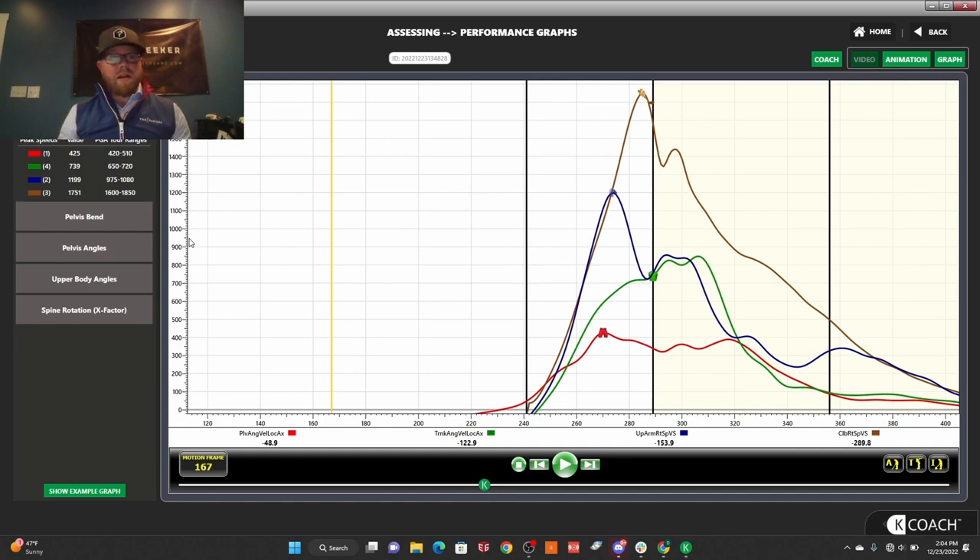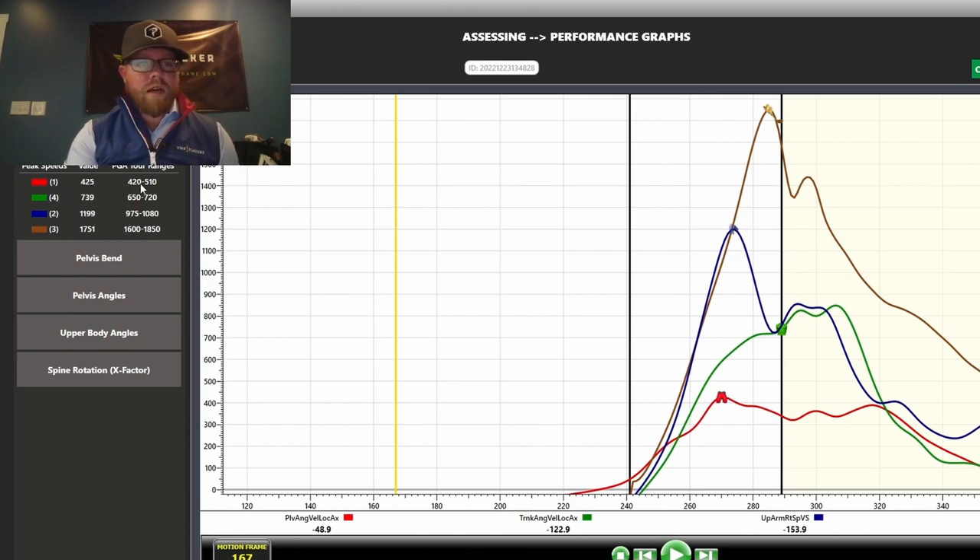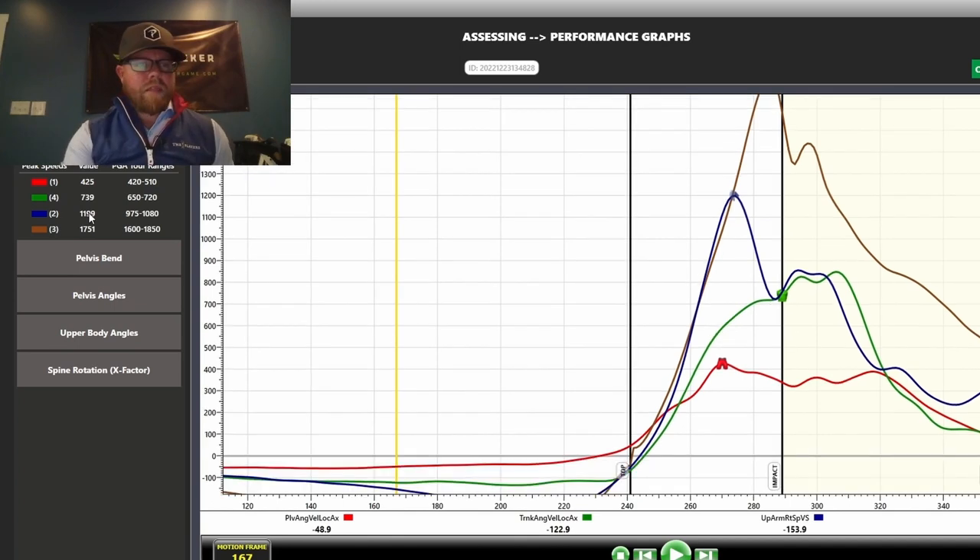Kinematics isn't just about sequence — we've also got the peak speeds. My hips are at 425, which is on the low end of tour; I need to speed up my hips a little. My torso is 739 — pretty crazy, actually faster than PGA Tour, it just fires last when it needs to fire earlier. My lead arm is 1199 — higher than PGA Tour. And my hand speed is 1751, right in the middle. So my speed values are pretty good; it's the timing I need to work on.